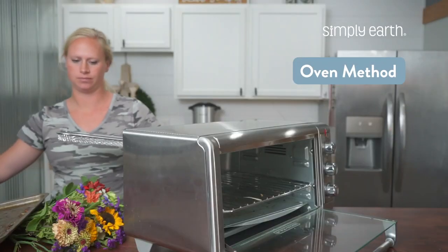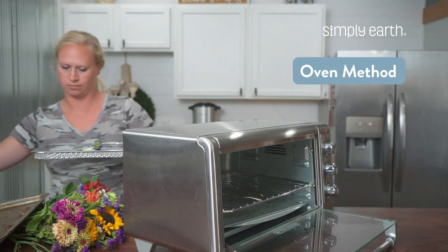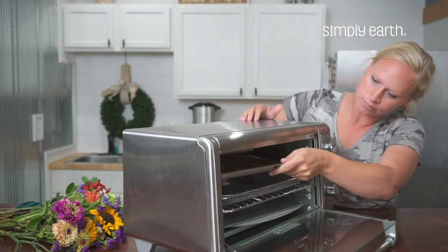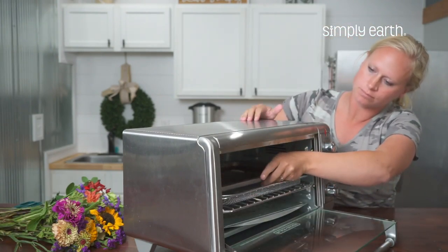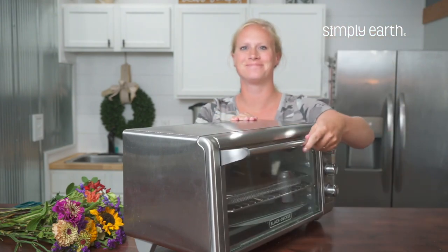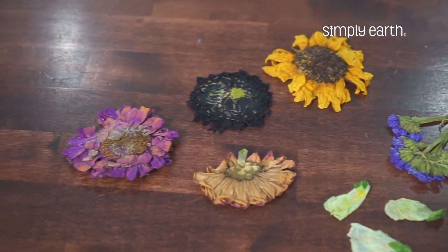Another way you can press your own flowers is in the oven. Turn the oven on to 200 degrees Fahrenheit. Place your flowers between two ovenproof pans like two cookie sheets. Line your cookie sheets with parchment paper to make the flowers easy to remove. Let them dry for about an hour, then check on your flowers and see if they feel light and flat.